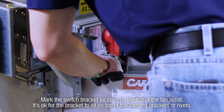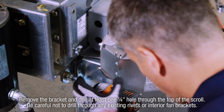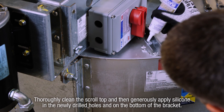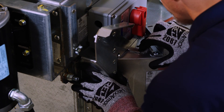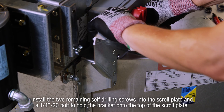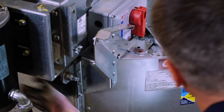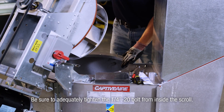Mark the switch bracket location on the top of the fan scroll. It's okay for the bracket to sit on top of the existing brackets or rivets. Remove the bracket and drill at least one quarter-inch hole through the top of the scroll. Be careful not to drill through any existing rivets or interior fan brackets. Thoroughly clean the scroll top, then generously apply silicone in the newly drilled holes and on the bottom of the bracket. Install the two remaining self-drilling screws into the scroll plate and a quarter-twenty bolt to hold the bracket onto the top of the scroll. There must be a total of three self-drilling screws in the scroll plate. Be sure to adequately tighten the quarter-twenty bolt from inside the scroll.